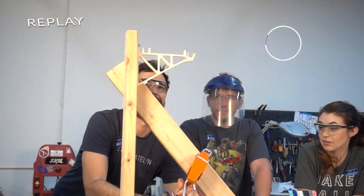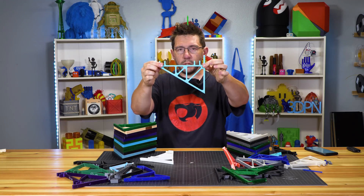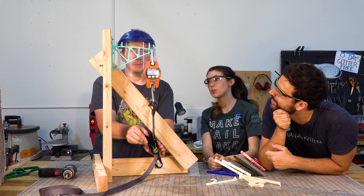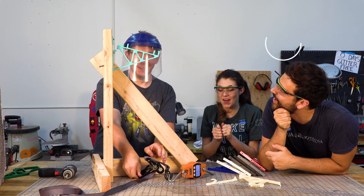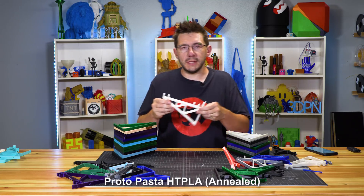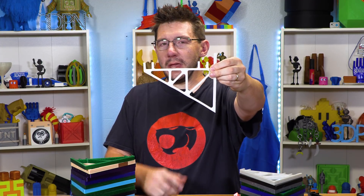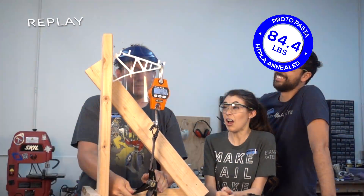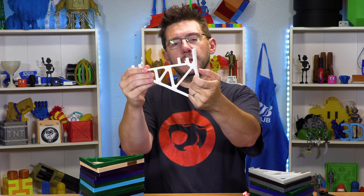We set that one over in the pile of misfit toys. Next up, Polymaker's Polymax PLA — a lot of people were curious about that, thinking it would be a super strong material. It did break, and the Polymaker Polymax PLA was able to withstand 60.2 pounds. Finally, Protopasta HTPLA is one of those materials that can withstand the annealing process without changing shape too much. So I printed one in HTPLA and then annealed it, and then we tortured it. We ended up with a bracket that could withstand 84.4 pounds. Not too bad.